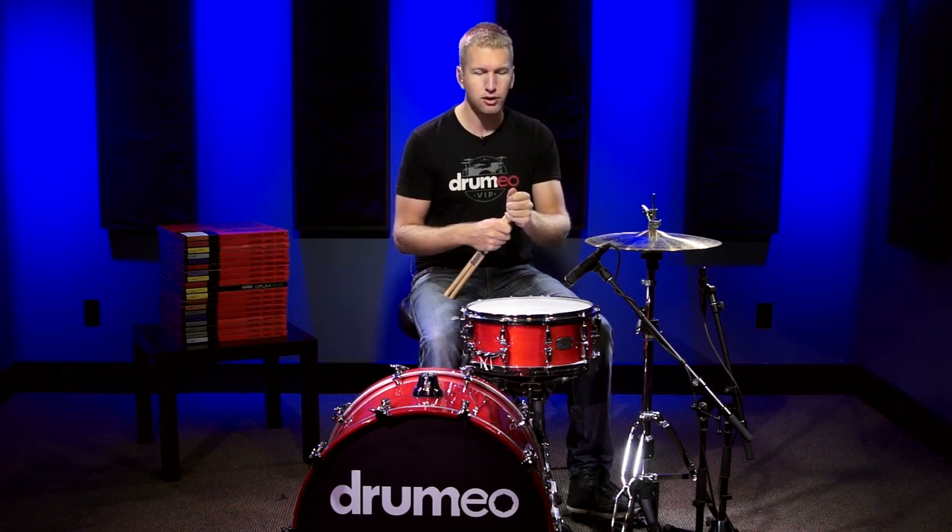You could crank this head up and play a funk gig, you could crank it way down and play a rock gig, and it really does everything.